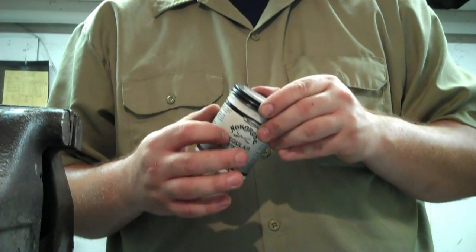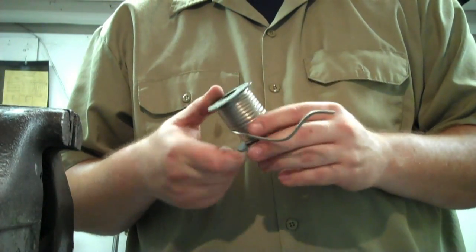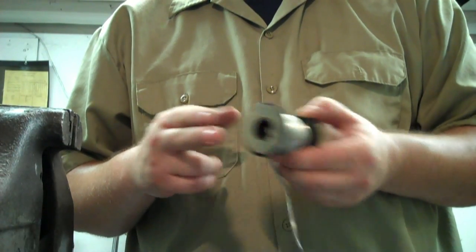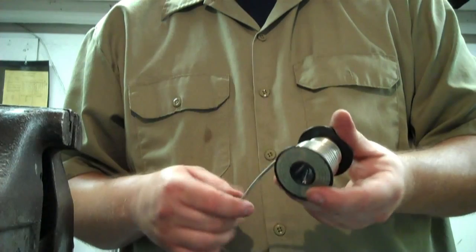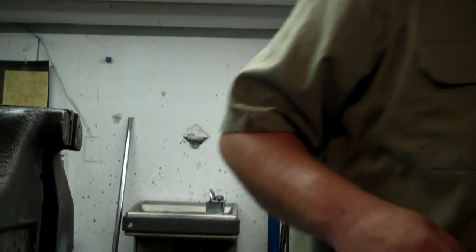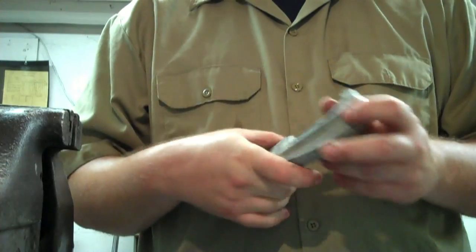I like to use the no-corrode flux. For solder, always use 100% lead-free — that way I don't have to worry about whether I'm using it on a water line or a heat line. Lead-free solder also makes a stronger solder. You're going to need a tubing cutter — very standard, you don't have to go fancy.